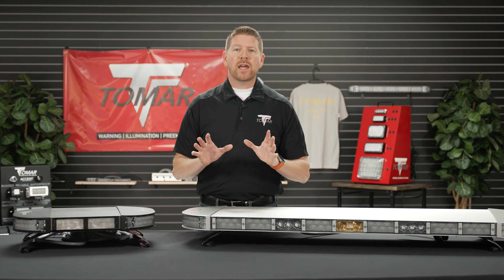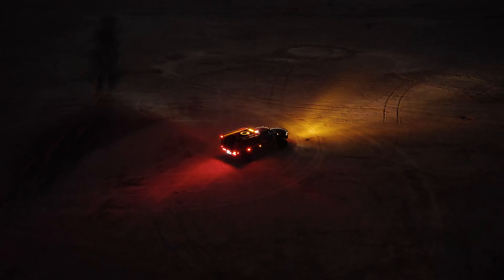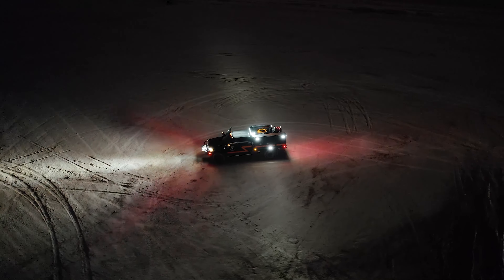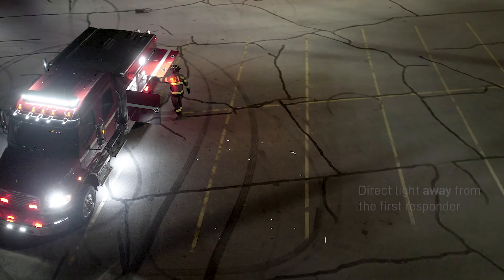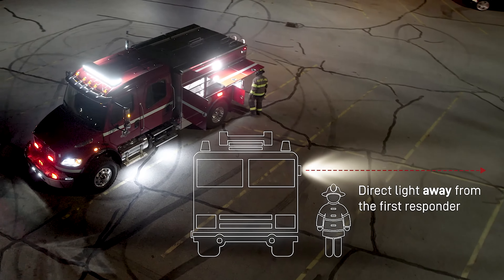Our 970 takedown modules derive from our TRX off-road series and are the brightest of their kind. Additionally, the light discipline found in our modules means 970 light bars also reduce blinding and distracting light output on scene when the bars are mounted atop larger vehicles.